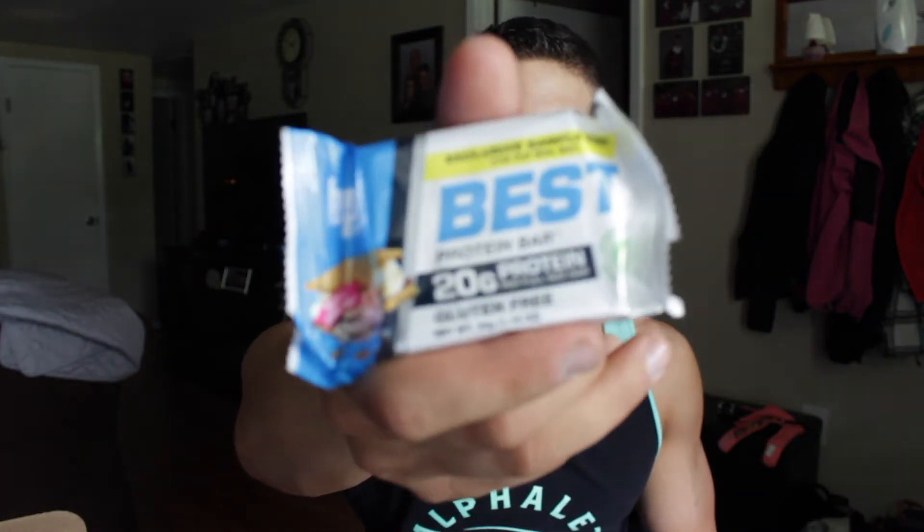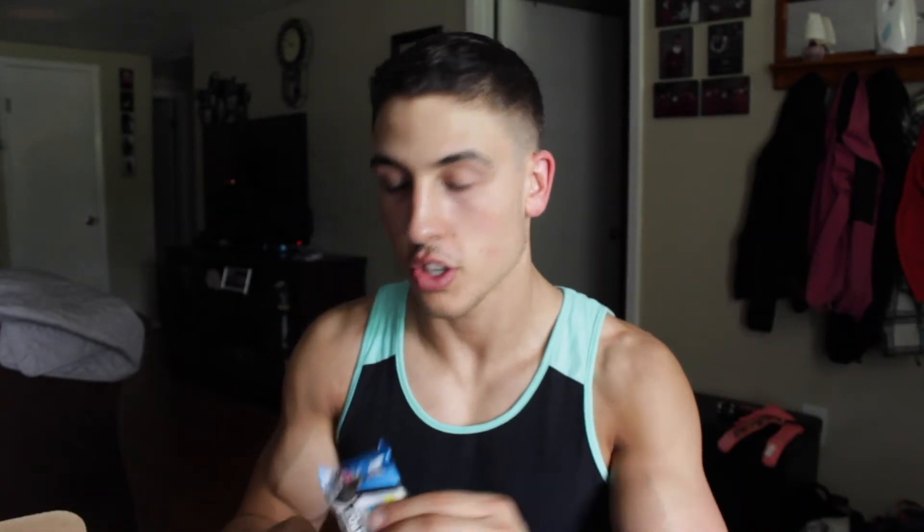So what we got. We have flavors: s'mores and cookies and cream. You always got to feel it on the outside of the protein bar — that's the number one way to tell. I got four of these — cookies and cream again and s'mores — so they might just have two flavors out right now. I'm going to go with the s'mores.